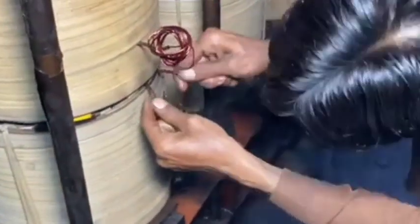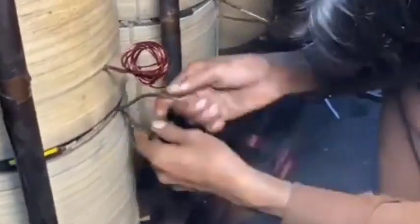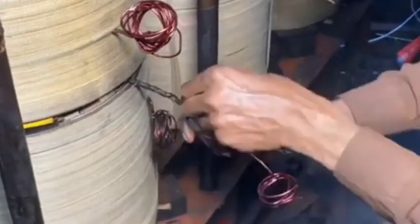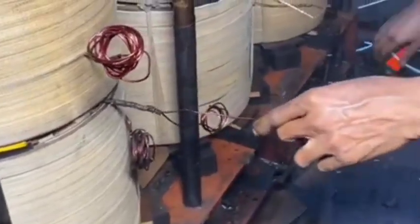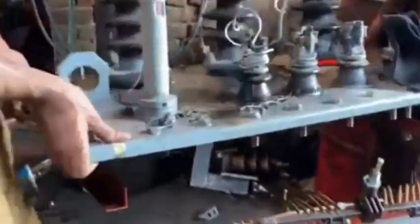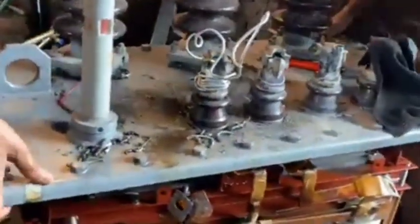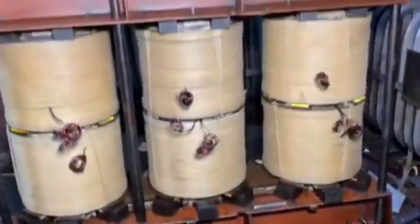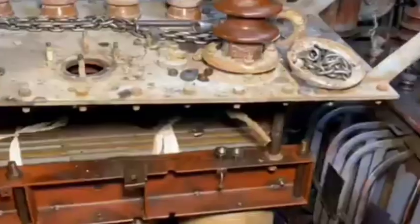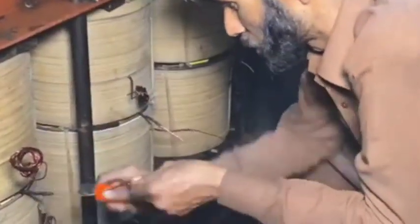Step six: final installation. Once all tests are passed, the transformer is ready for installation — it will be transported to the site and connected to the electrical grid. The entire process requires expertise in design, materials, and safety standards. For a talented individual to build this, they would likely need a deep understanding of electrical theory, experience in transformer design, and access to specialized equipment.